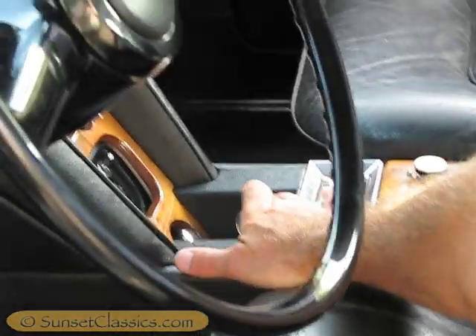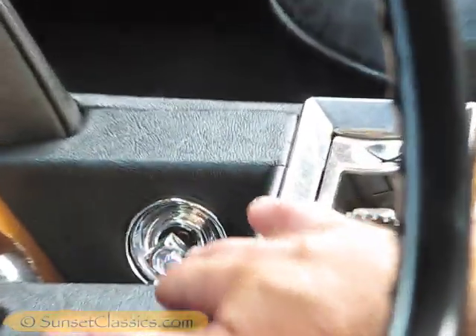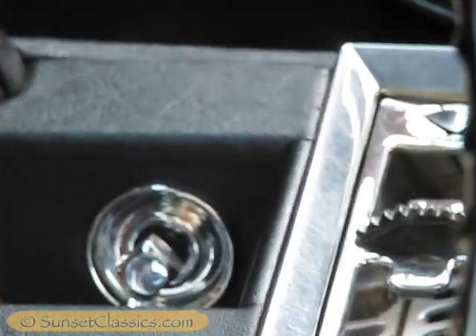Working our way up, the controls here are for the electric seats — every position: forward, backwards, up and down.